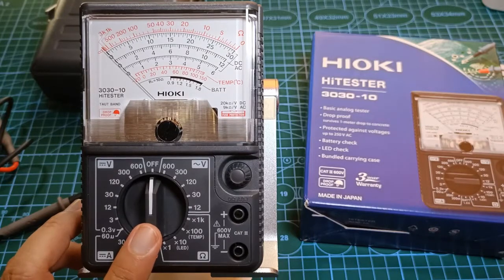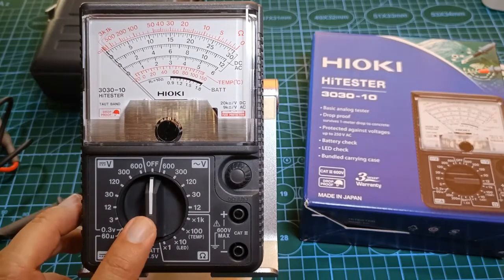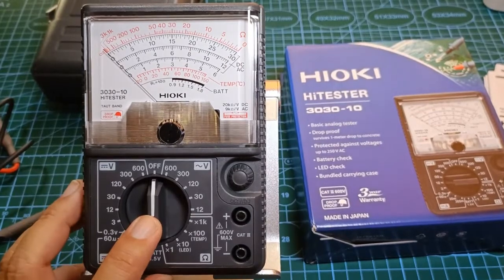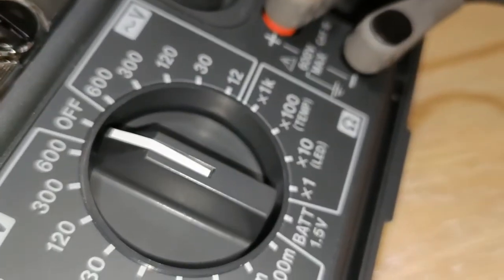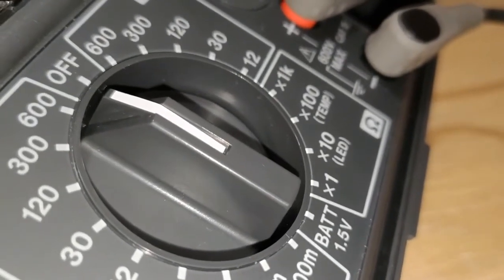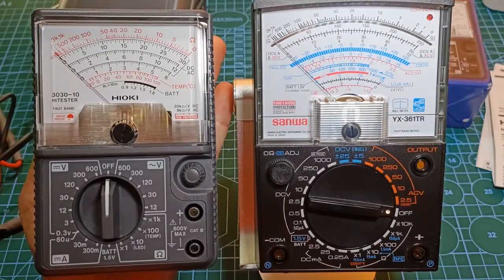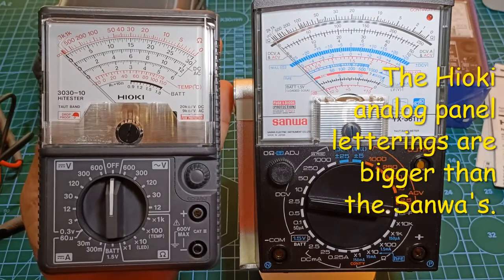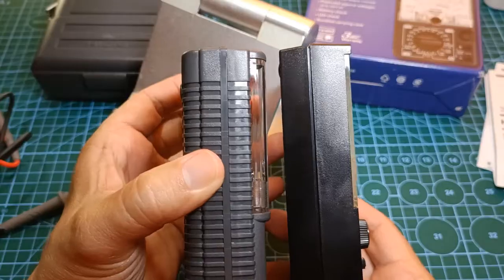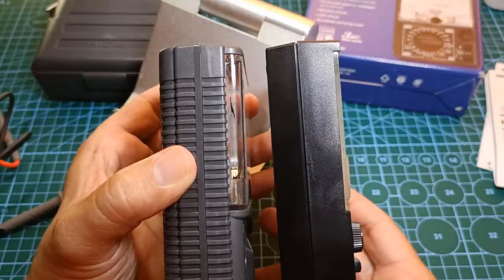You may have noticed that the range switch, also known as the function selector, has a white strip. Originally it wasn't there — I wanted to improve its visibility, so I attached a white strip of sticker. The Hioki 3030-10 isn't much wider than the palm of my hand. It's rather lightweight and a little smaller than the Sanwa YX-361TR, but it is just as thick or even a little thicker than the Sanwa YX-361TR.